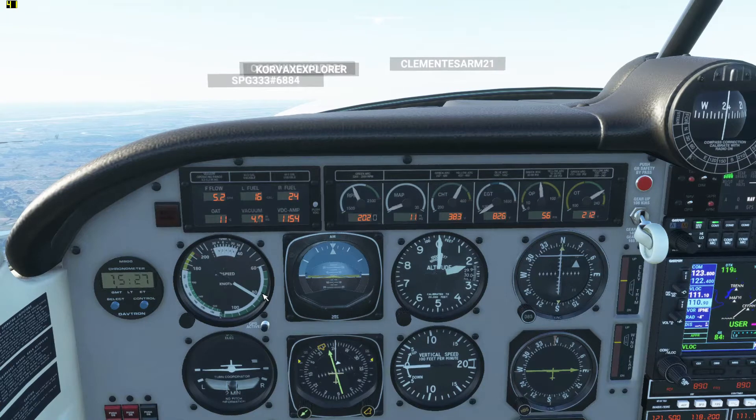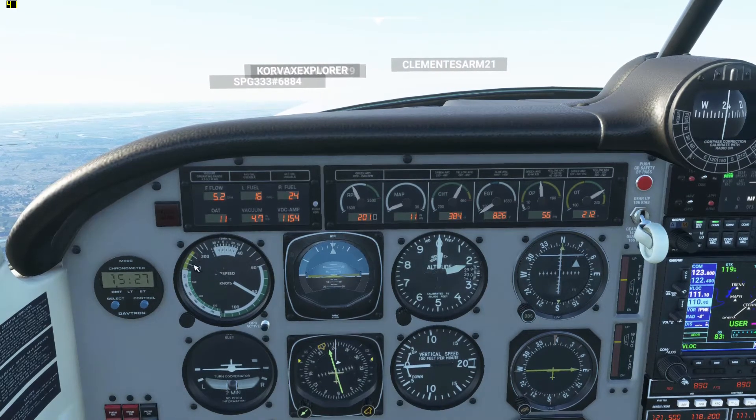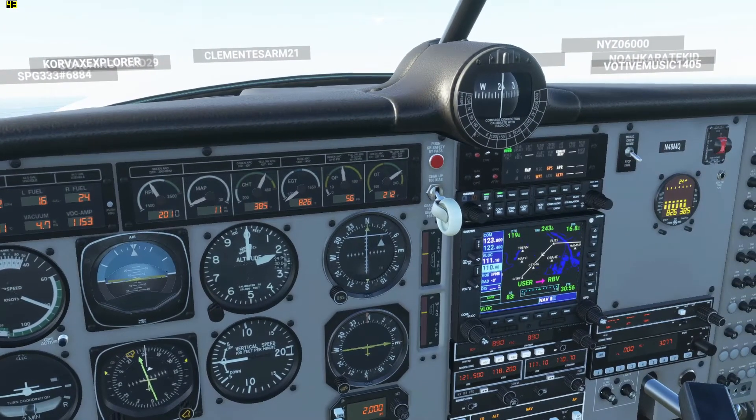So we do have our airspeed indicator right over here. Most of the time you want to stay in the green. Yellow is only for if you're in really calm air, but most of the time you're not going to fly around in yellow anyway.